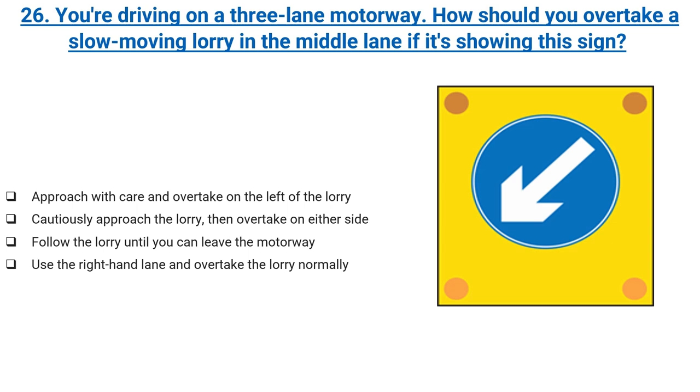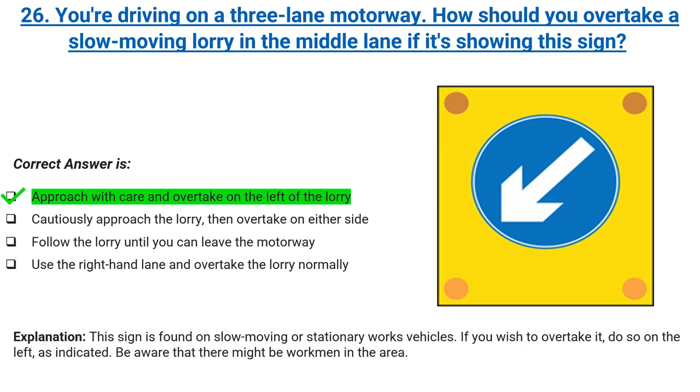You're driving on a three-lane motorway. How should you overtake a slow-moving lorry in the middle lane if it's showing this sign? Approach with care and overtake on the left of the lorry, cautiously approach the lorry then overtake on either side, follow the lorry until you can leave the motorway, or use the right-hand lane and overtake the lorry normally. Correct answer: approach with care and overtake on the left of the lorry. Explanation: this sign is found on slow-moving or stationary works vehicles. If you wish to overtake it, do so on the left as indicated. Be aware that there might be workmen in the area.